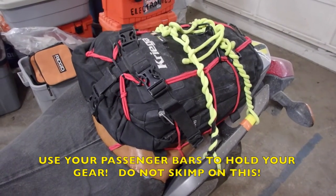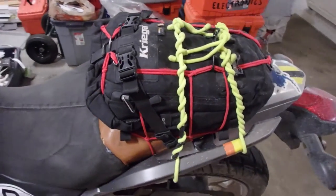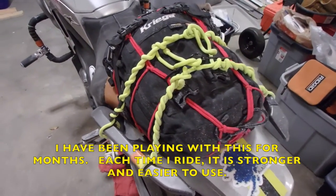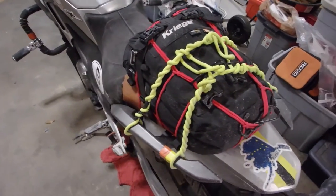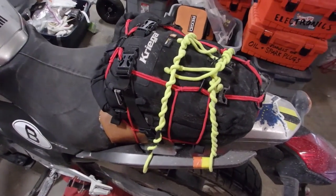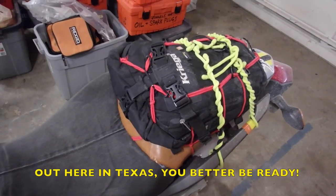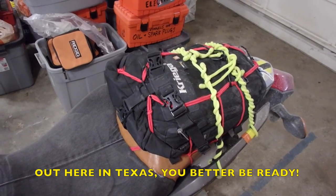My camping bag is wired on to my passenger bars. The bag itself is also bungeed to the door for the fuel. It takes a load of shaking all day long, and I've never had to worry about it coming loose. It is wonderful — I absolutely enjoy it. It stores all my rain gear, because out here in Texas, when a storm hits, you better be ready.